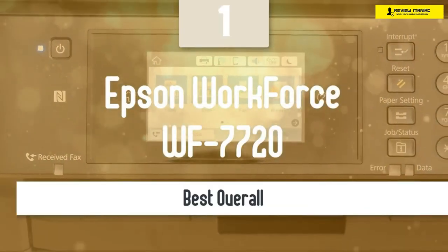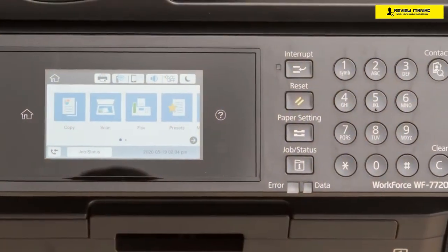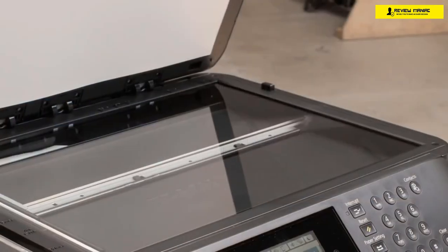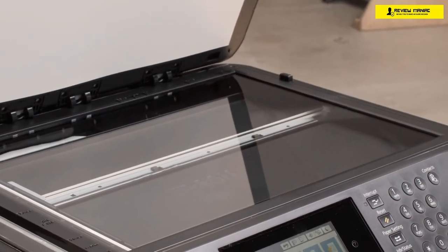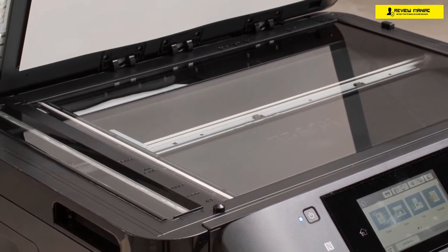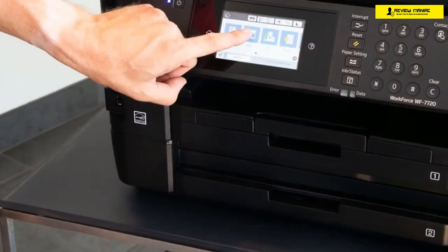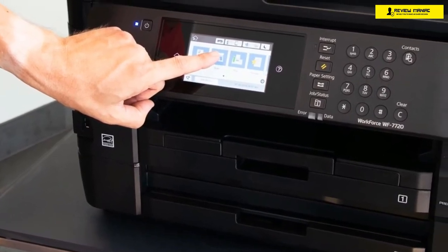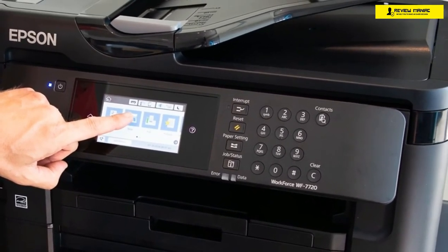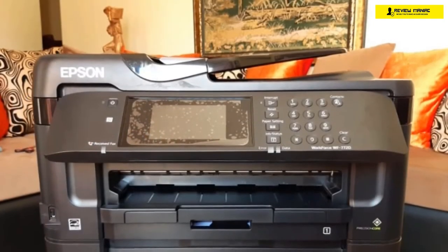On top of the list, we don't have the most expensive all-in-one printer in the market, but something that delivers a lot of features, performance, and convenience at a super attractive price delivering great value — the Epson Workforce WF7720. This comes from the wide format category and can print at the large 13x19-inch format. It has some interesting upgrades over its predecessor, such as its ADF auto-duplexing, the larger color touchscreen display, and many more.